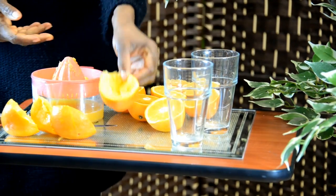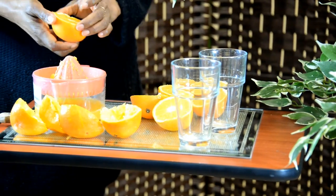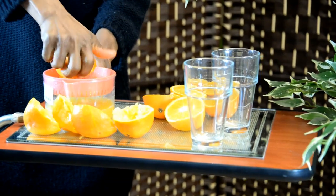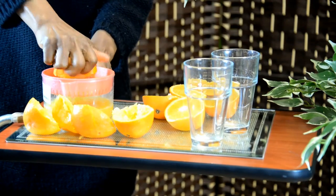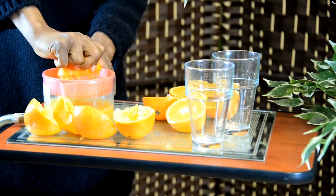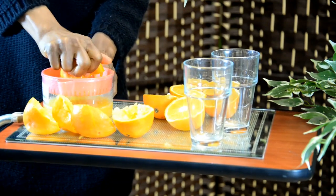It keeps filling up more and more. The good thing about this tool is you're not using electricity, so you're saving yourself that bill — and of course you're being healthy at the same time.